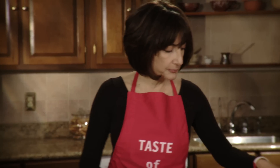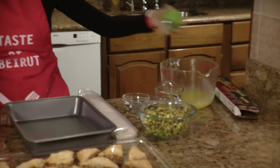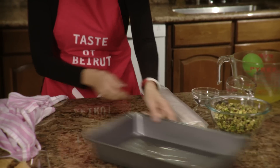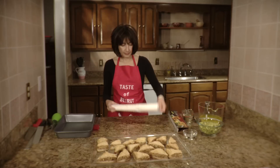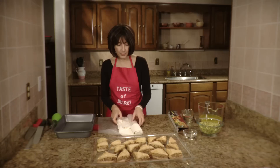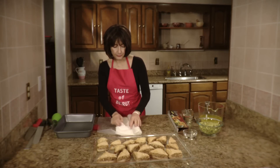Let's get started by first greasing up the pan a little bit with our baster. The filo dough gets defrosted in the fridge overnight.